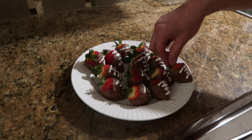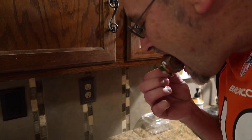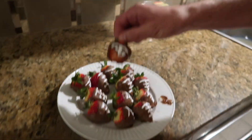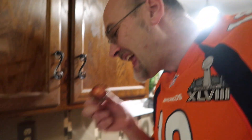All right, let's give it a little taste test — let's see how that is. That's good! I mean, it's chocolate-covered strawberries — you can't really go wrong. We did use milk chocolate with these. Oh my goodness, that's good — yum yum yum! I'm going to say these are healthy too — they're half healthy at least!